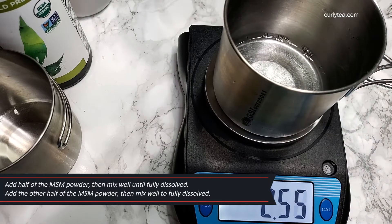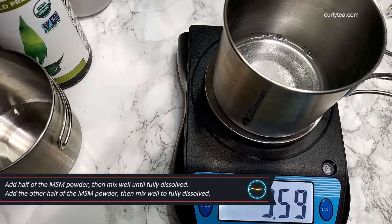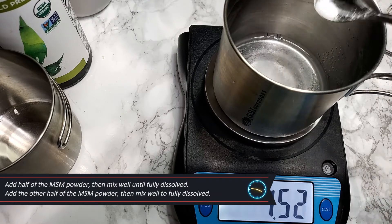There's some weirdness that when you add the full amount of MSM powder into water, you may have to heat it to dissolve.